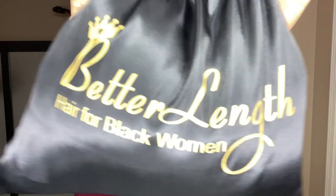Hey everybody, thank you so much for tuning in today. I will be showing you all how I installed and styled this beautiful kinky coarse headband wig, so please stay tuned. The unit that I'll be installing today is from Better Length Hair.